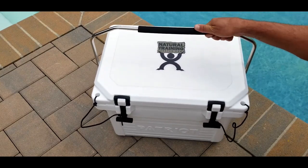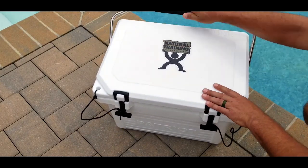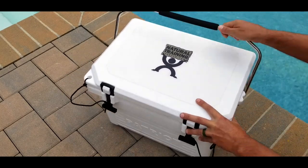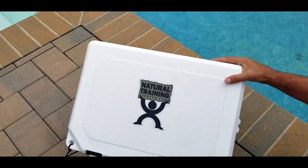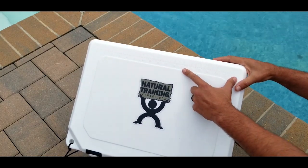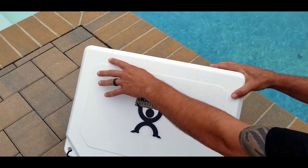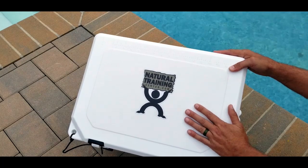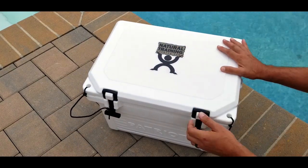For starters, we have this heavy-duty stainless steel handle that basically clicks into the grooves here to stay in place. For the fishermen out there, there is a 17-inch ruler embossed onto the icebox, which is pretty cool. Those of you that do a lot of fishing know how handy that can be. I went ahead and placed my logo on here as well.